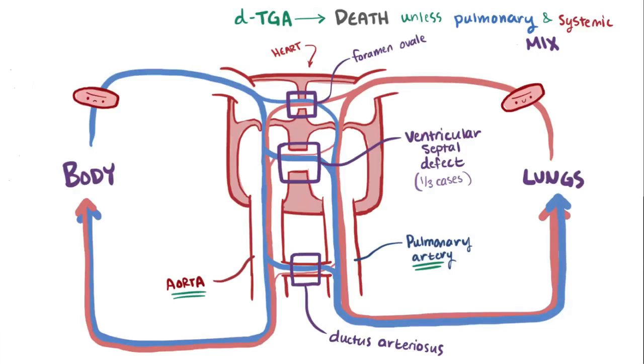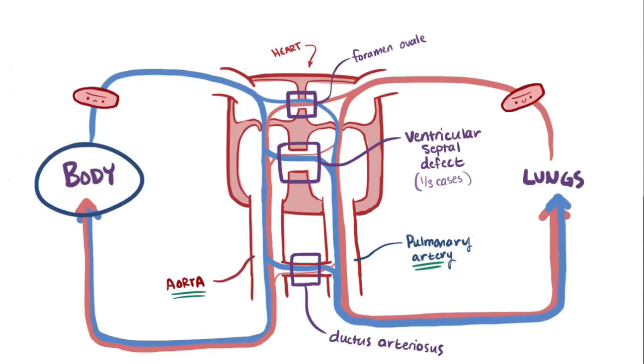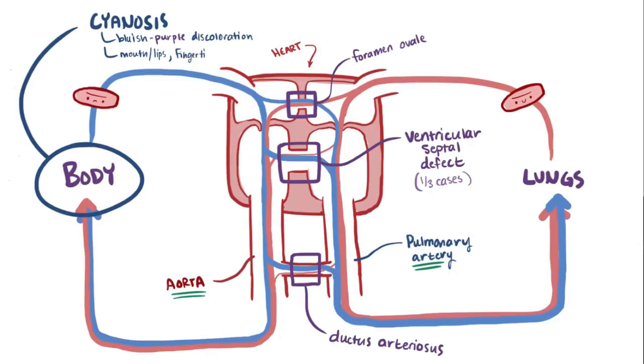That being said, this system still isn't very efficient, and a significant amount of deoxygenated blood is sent to the body's tissues, which causes cyanosis — this bluish-purple discoloration of the mouth and lips, fingertips, and toes — areas furthest away from the heart.